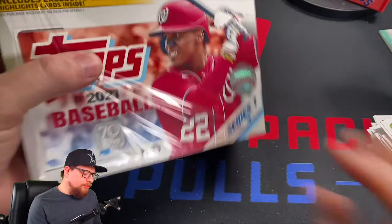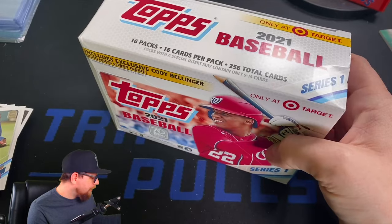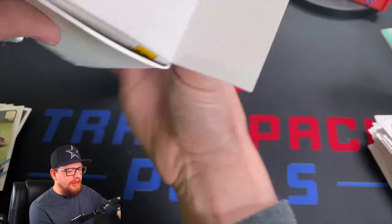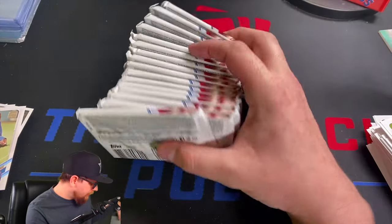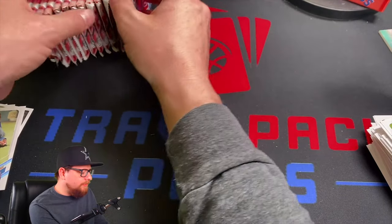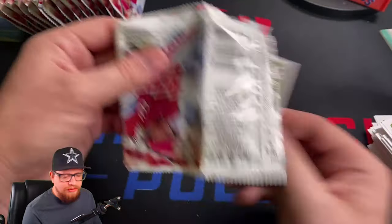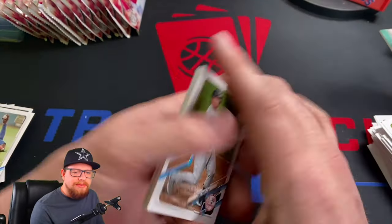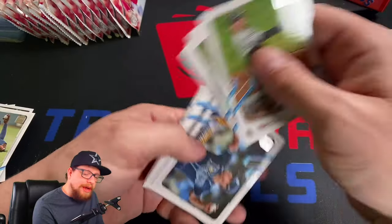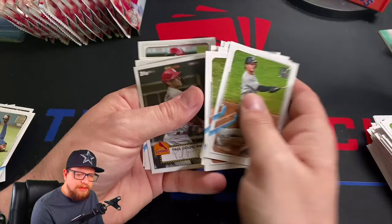Now onto the mega box. I actually opened one of these off camera — was sitting in my car and opened one up. There are Cody Bellinger insert sets in here. I'm not really a fan of the insert sets — they're usually exclusive to retail chains. Luke Voigt, Kershaw, Muncy — there's 16 cards per pack so these can get a little long. Those Bellinger inserts though...